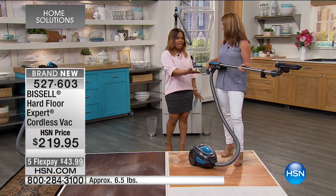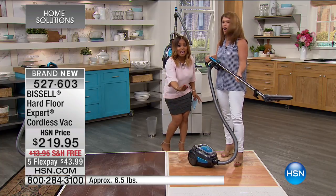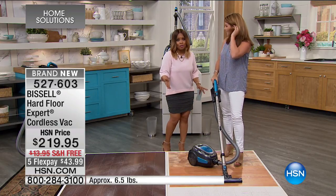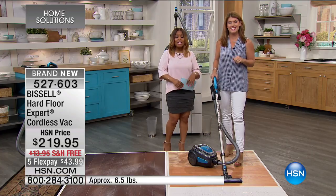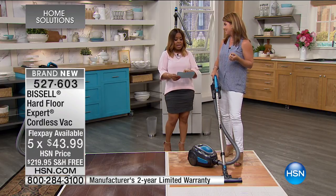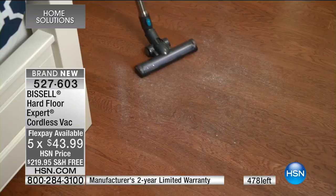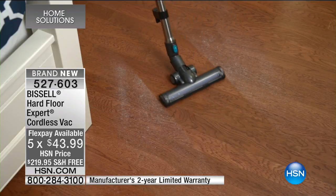Not only do you have that, but you have a canister vac, which is ideal because canister vacs allow you to get underneath the bed and hard-to-reach places without ever moving the furniture. This is a sell-out quantity, and we were thrilled to extend this to you on five flexible payments of $43.99 — $44.99 if you would love to own it. World launch right here at HSN. Great value. It's Bissell, so it's a trusted brand that you know.